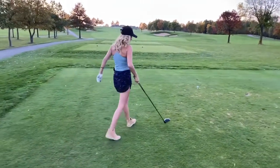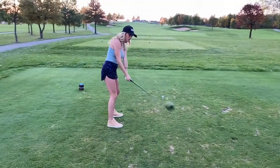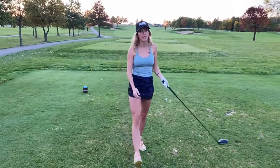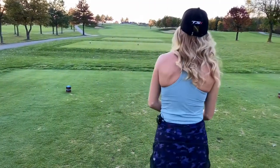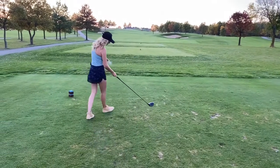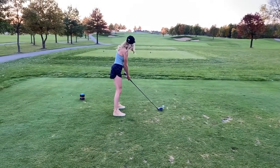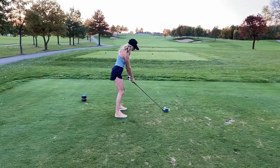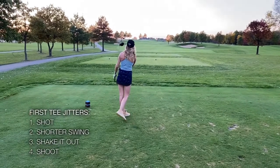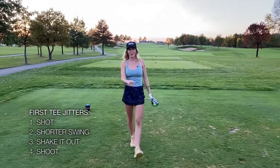What I like to do is choke down just a quarter inch on my grip and make sure I do a three-quarter back swing — and obviously shake out the first tee jitters. So let's try it. Choke down, three-quarter back. And that's how you do it. Doug, let me know how it goes.